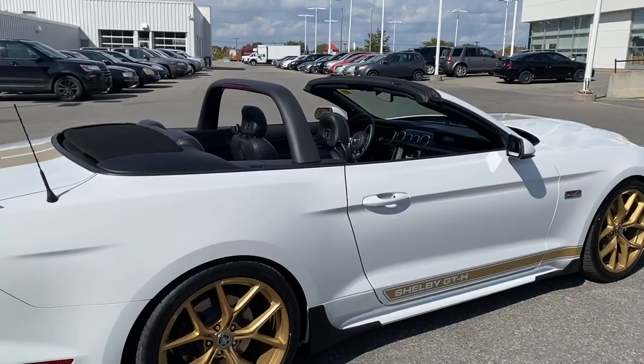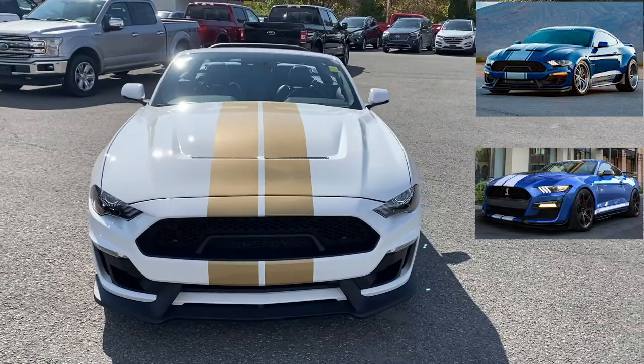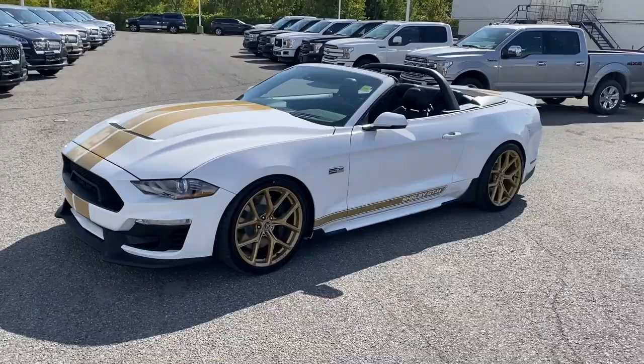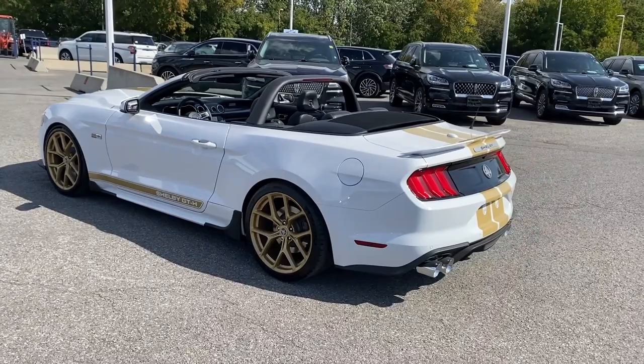Another custom Mustang down here at Donnelly Ford Lincoln. As you saw last year, we had that wide body — we have two more of those landing any day, plus a Signature Edition and a Bold Edition landing soon as well. If you're interested in custom Mustangs, stay tuned to the page for awesome videos coming soon. Again, Grant Schubert here at Donnelly Ford Lincoln — send me an email or give me a call with any questions and I'll get you all the information you're looking for. Bye for now!